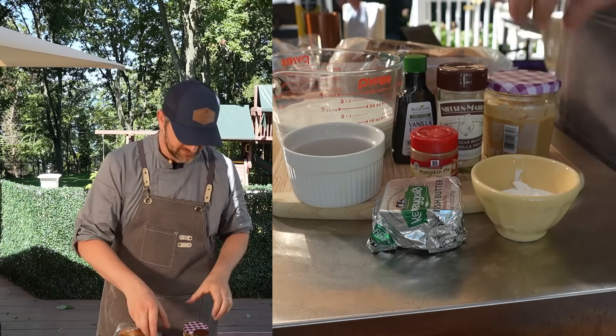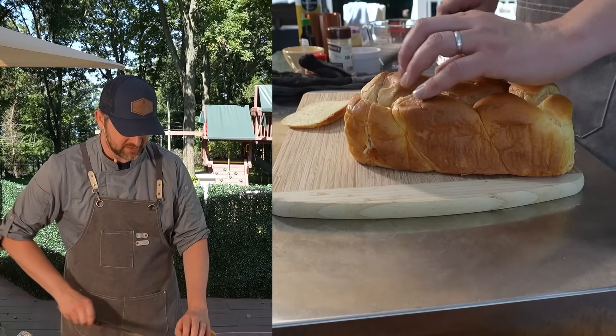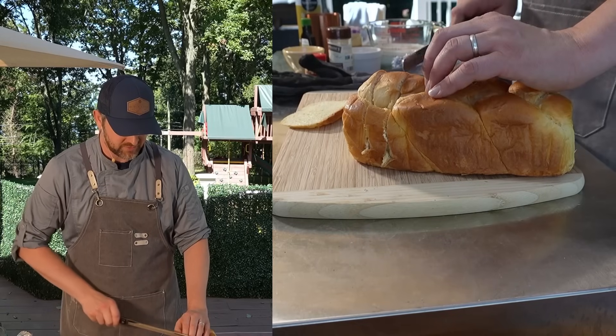Now that we've gathered our ingredients, let's get cooking. First thing I'm going to do is cut this brioche and just toast it over the fire — give it a little smokiness, dry it out. Then we're going to make our custard that we'll dip the bread into, fry up our French toast, and go from there. I'm going to make this pretty thick — about three quarters of an inch to an inch thick.